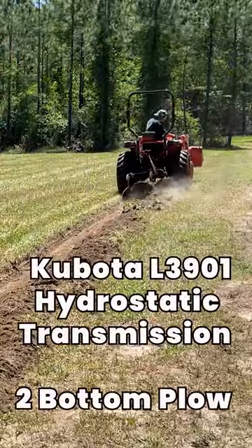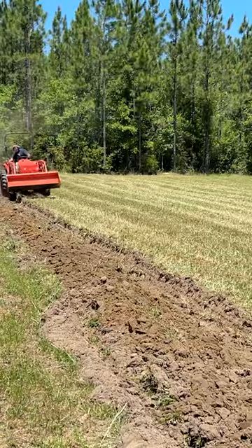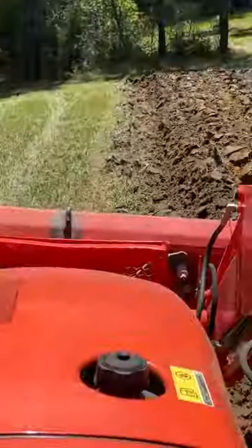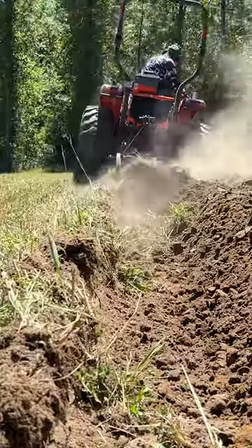We wanted to put in one acre of soybeans, so we decided to plow the field first. It took a few passes to get the plow dialed in, but once we got it dialed in, the Kubota L3901 40 horsepower tractor with a hydrostatic transmission had no problem pulling the plow.